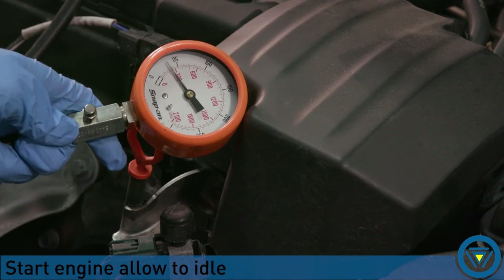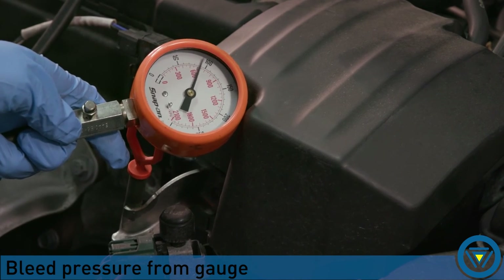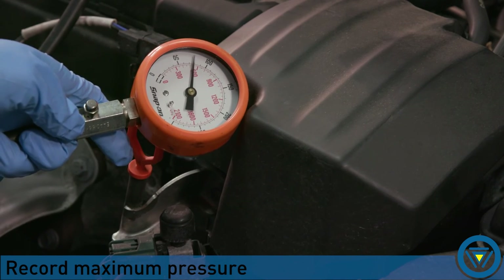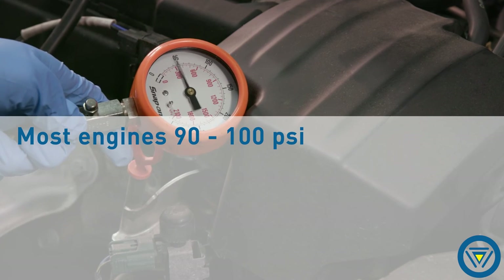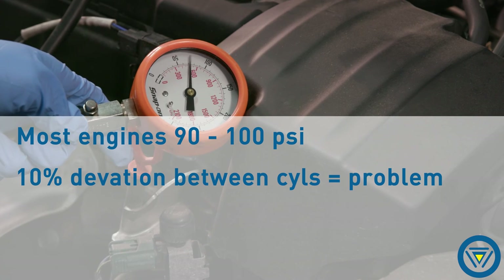Start the engine and allow it to idle. Read the pressure from the gauge, allow pressure to build, and record the pressure. Most engines will be about 90 to 100 PSI. A 10% deviation between cylinders indicates a problem.